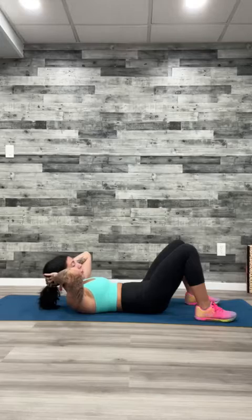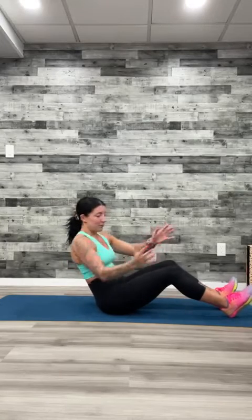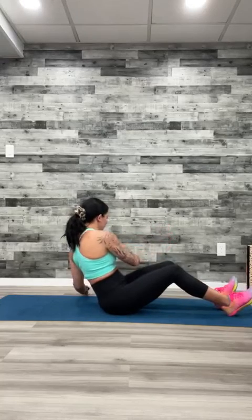Three, two, one — relax. Sit on up. We're going into a Russian twist: feet on the floor, chest up, shoulders back. We're going to tap the floor, twist, tap the other side. I don't want it fast — slow and controlled. If sitting up is too easy, lean back a little bit extra. Still too easy? Lean back even more. Slow and controlled — we do not want to go fast when working abs. It's going to burn even more than if you went super fast. Breathe. Can we lean back a little bit more for the last five — three, two, one.